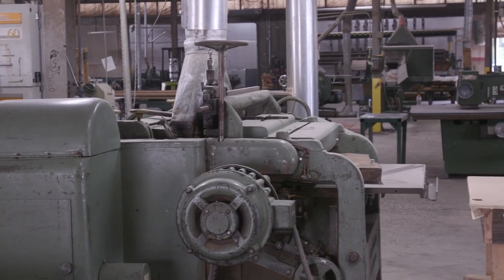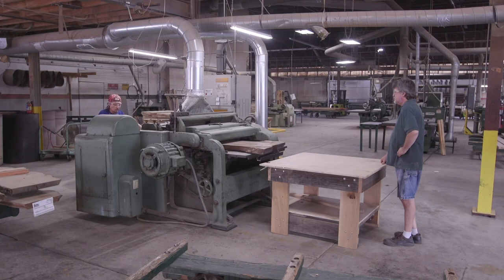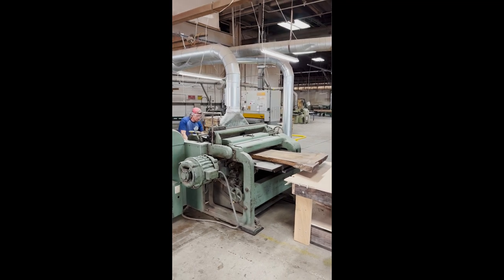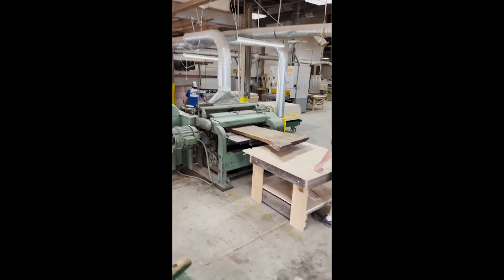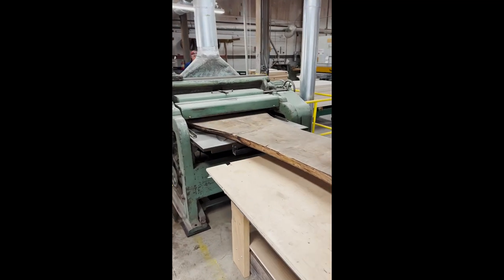It's a 40-inch-wide planer doing two sides at a time. The board is a live edge with character to it, so they're going to take minimal cuts — small cuts at a time to get it smooth. This is cutting both sides simultaneously, and there are not a lot of places that could do this.